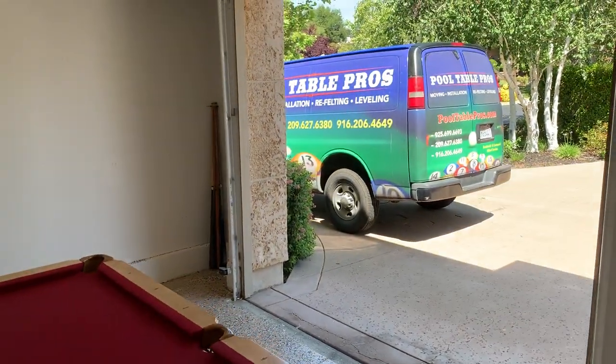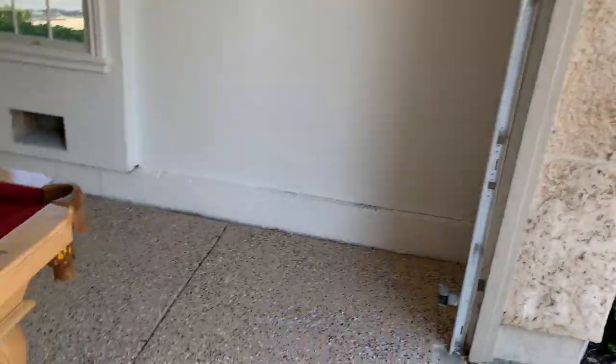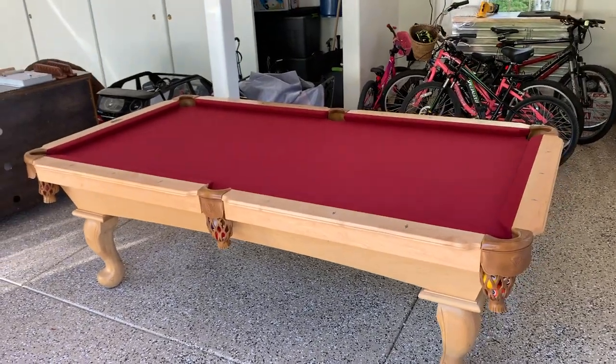You do have to make a level adjustment so that the pool table is playing correctly. As you can see, we do that underneath the feet so that it can be leveled appropriately to balance the pool table.